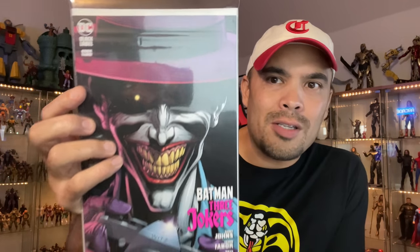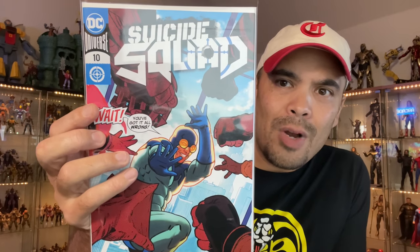Losing my mind here. I got Batman the Three Jokers. This is issue three — I'm assuming this is the last issue in this series. I got this cover because it's from Killing Joke. I got Suicide Squad. I think this is the penultimate issue. I think they're going 11 issues and then they're calling it quits. Tom Taylor, right there.